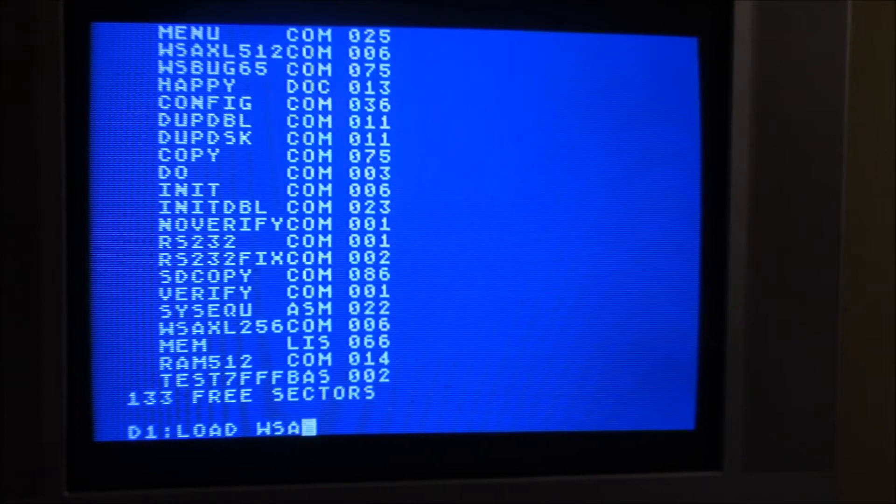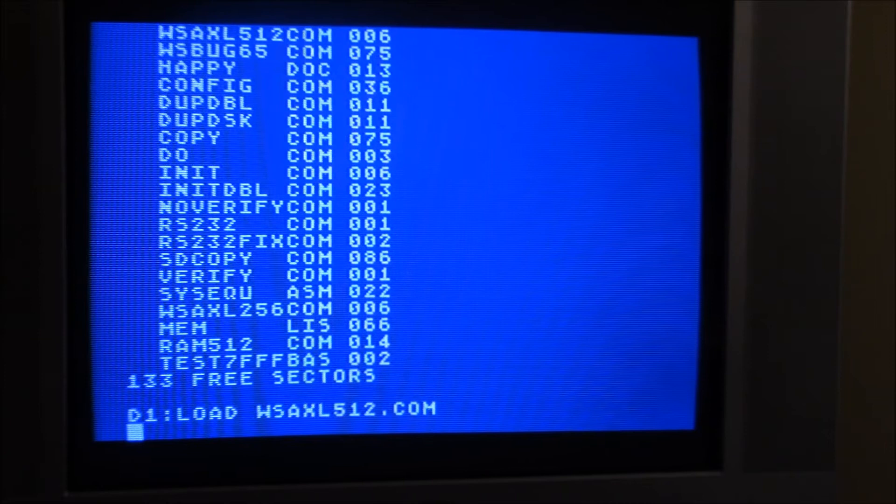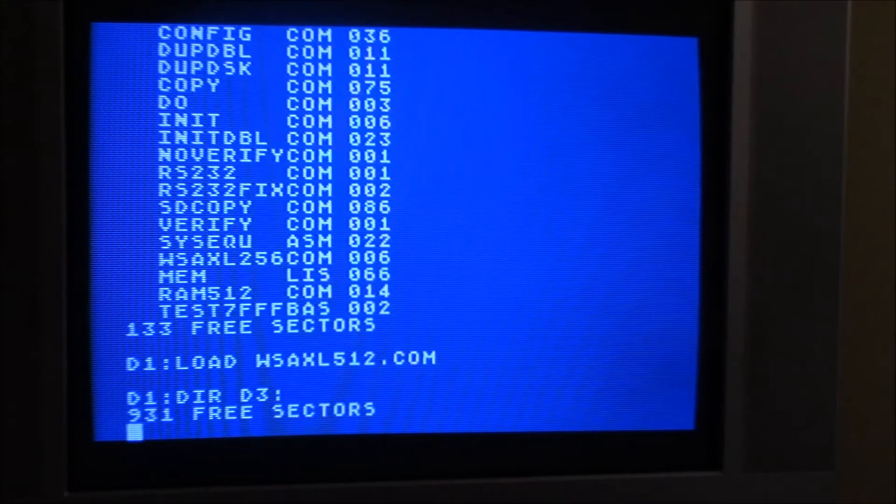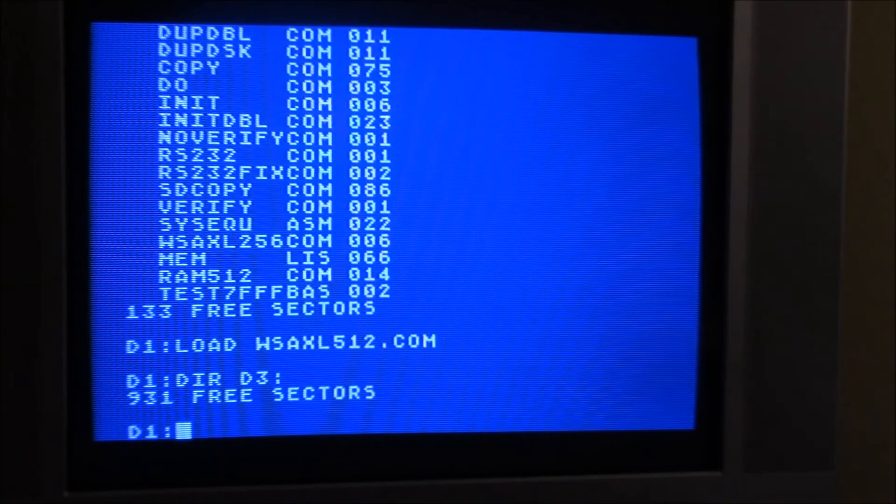We'll load the RAM disk driver and run it. What that will do is set up two RAM disks. The driver that came with Warp Speed DOS only supported a 128k RAM card, so I actually took that driver and modified it. The original 128k RAM card was formatted for 512 single density sectors, giving a capacity of about 65k. I modified this one to create D3 and D4 drives, each with 931 double density sectors, so each RAM drive has a capacity of 238k.